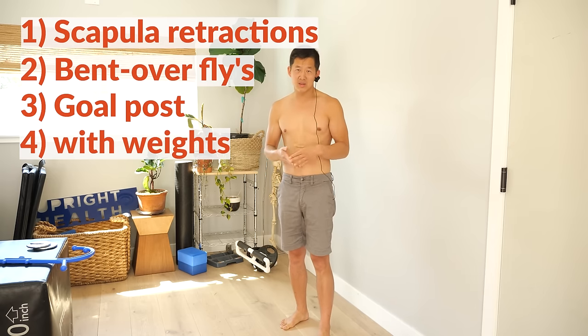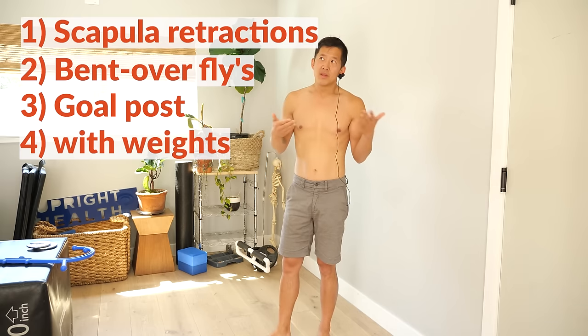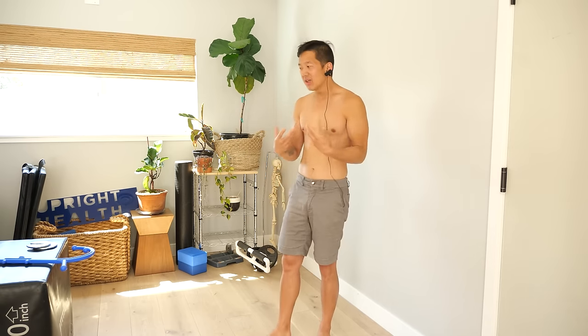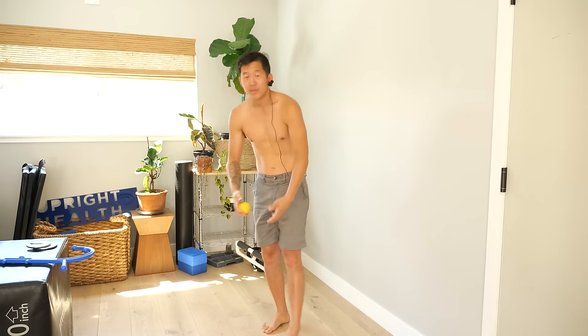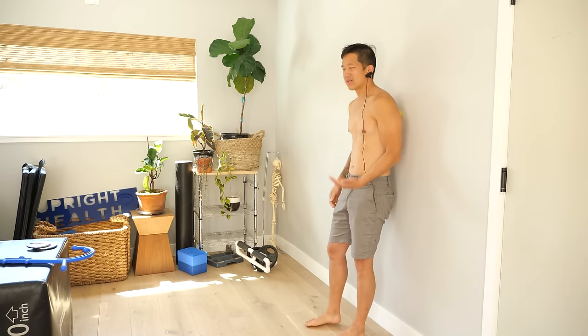You can do those exercises basically on a daily basis — just listen to your body. If you feel like you're getting too sore, skip a day and do them less. If you feel like it's really helping, keep going. And if you're getting a bit sore in those muscles from doing all that, you can grab a lacrosse ball and massage the muscles that are getting sore — not going super hard, just teaching those muscles to relax gradually, especially if they're already in a sore state.